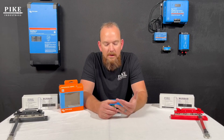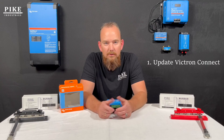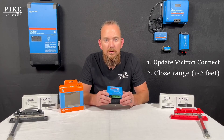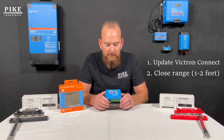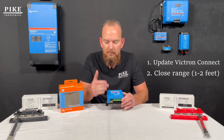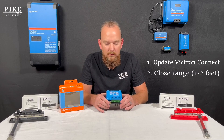If that doesn't solve it for you, you can take further steps like making sure your Victron Connect app is fully up to date. Also make sure you're within Bluetooth range of your device — within a couple of feet just to ensure you've got a good strong connection. The range is longer than that, but being close rules out any issues. Make sure there are no floors or walls in between; just make sure you're right next to it when you make that connection.